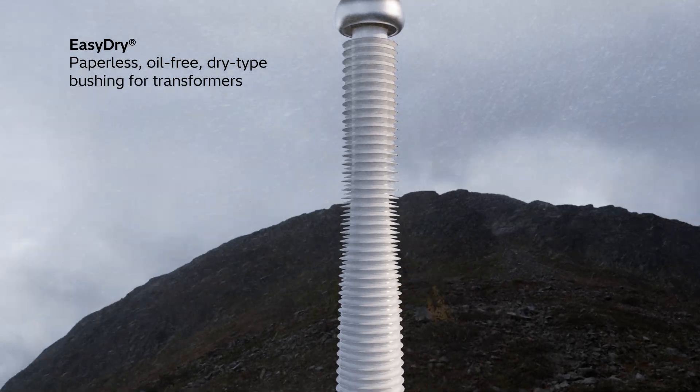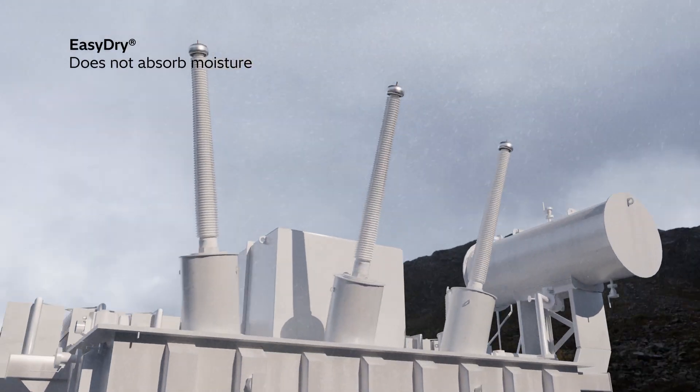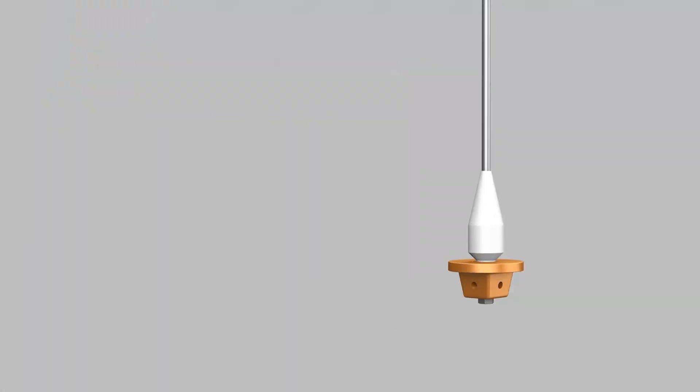Easy Dry is a paperless, oil-free, dry-type transformer bushing. That means it doesn't absorb moisture, making it easy to store and extending its lifespan and operation.